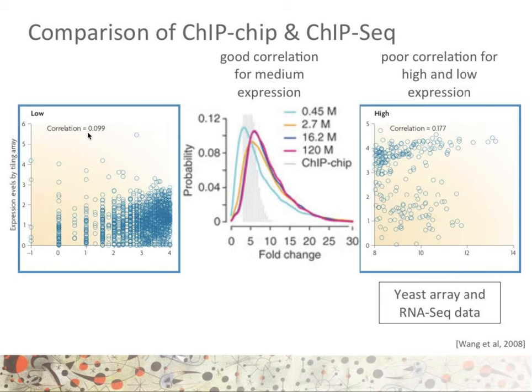Further comparing ChIP-on-chip and ChIP-seq, when we look at microarray gene expression profiling versus RNA-seq data, we know that there is a poor correlation for lowly expressed and highly expressed genes. This can be explained by the limited dynamic range of a gene expression array, where high values would saturate on an array, whereas there is no such saturation with RNA-seq data. Additionally, the array is limited by a very high signal-to-noise ratio for low expressed values.